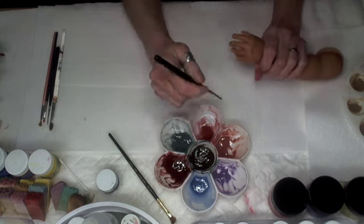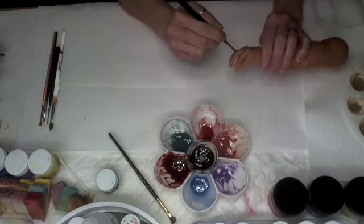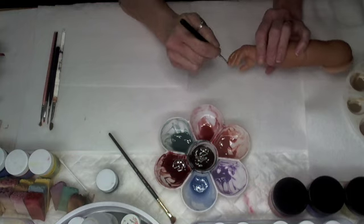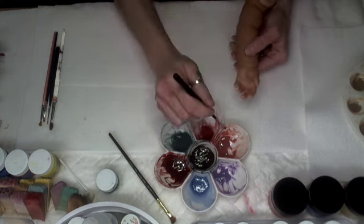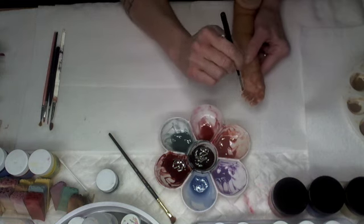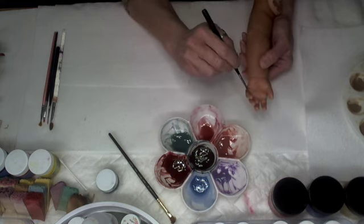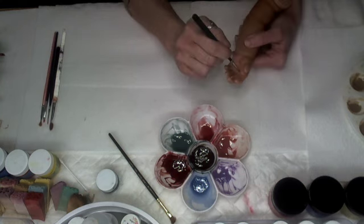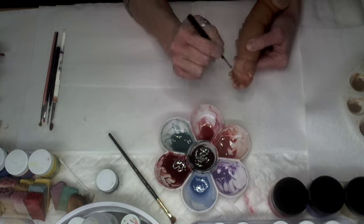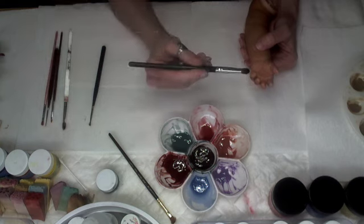If you get it on the nail bed it's okay, don't worry, it's not a big deal. I am choosing more of a softer hue, a softer pink, to do the base of his blushing because his photos kind of represent a little bit more towards that natural color. I'm going to go ahead and do the palms of his hands.